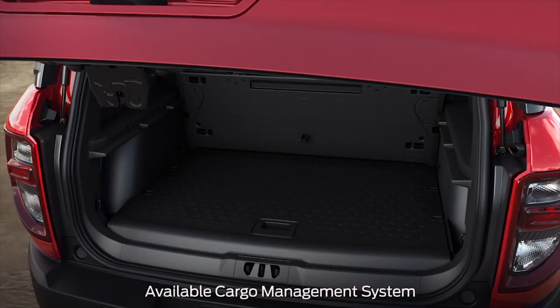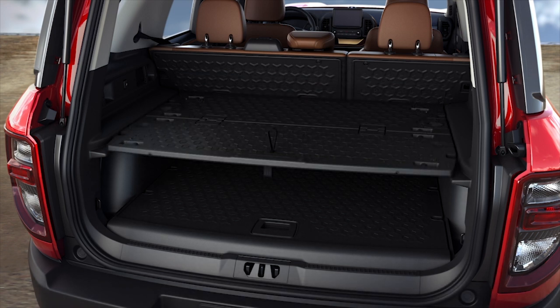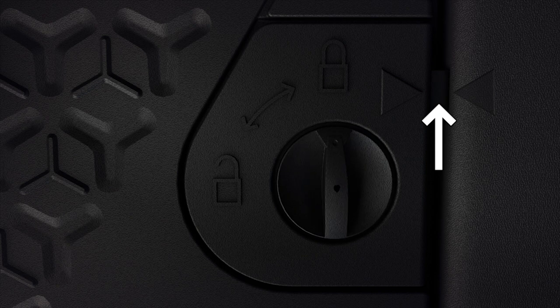You'll find the cargo divider stored behind the rear seat. To use the divider in full shelf position, slide it onto the tracks on each side of the vehicle, align the triangles, and turn the latches to lock it in place.